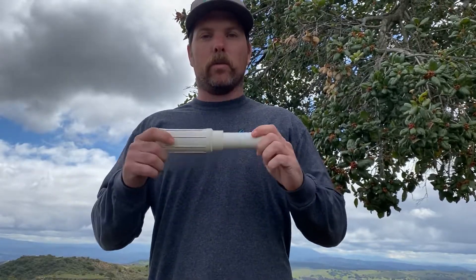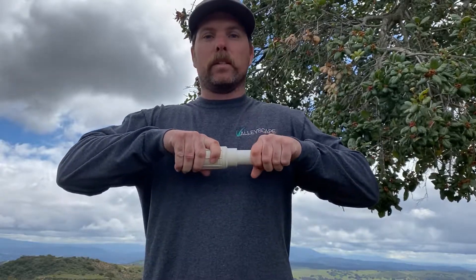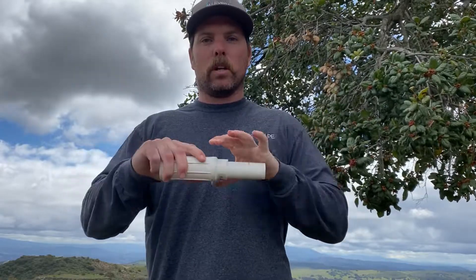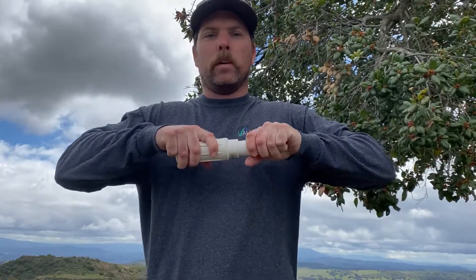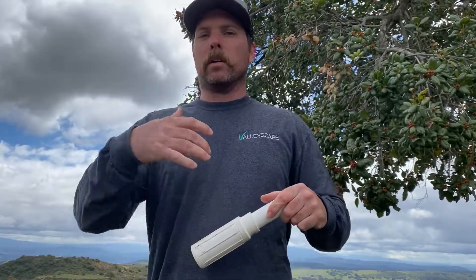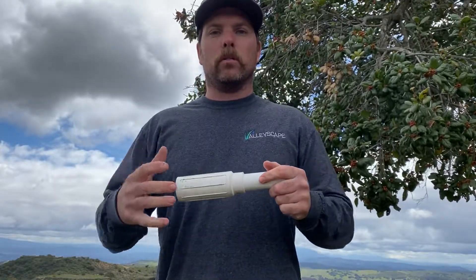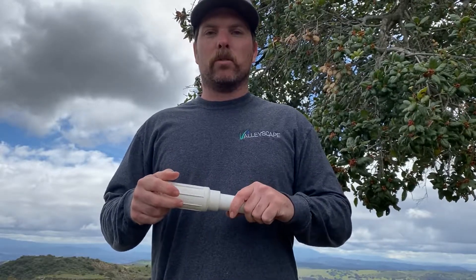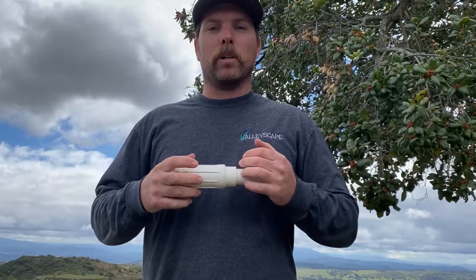This is under pressure, so it's very important that you have the slip fix fully extended when you glue it together. You don't want it halfway because every time the water turns on and off, it will actually move, and eventually it's going to break or the fitting will break. I hope this helps you. I'm going to continue to put out short videos about common issues we see to help you get your irrigation through this coronavirus pandemic. Thank you very much for watching.